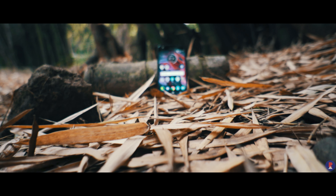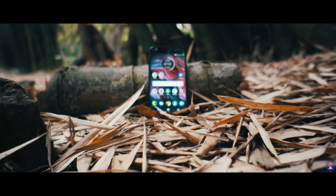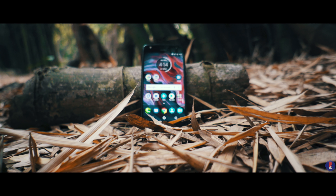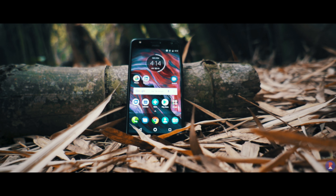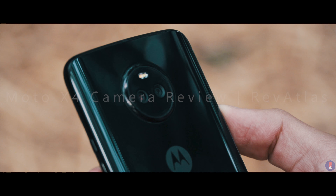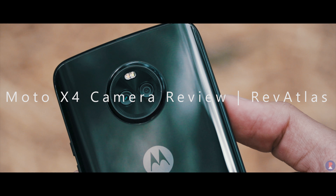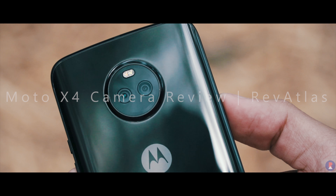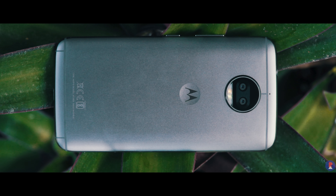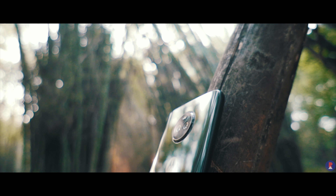The Moto X4 is a pretty good device and a worthy contender for your next smartphone if you're looking for a phone in the low 20s segment in India. This much we know from our review — if you haven't checked it out already, please make sure you do by following the link in the description below. The X4 is highlighted for its camera abilities too, especially considering how Moto has once again jumped on the dual camera bandwagon. Last time around, it wasn't too successful with the G5S Plus in implementing a proper dual camera setup. However, it seems different this time. This is Sandeep from RevAtlas — let's see how the Moto X4 fares when it comes to the cameras.